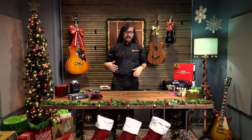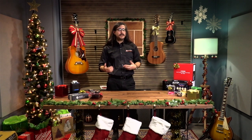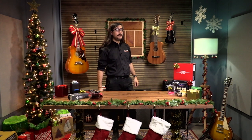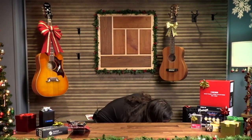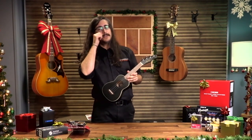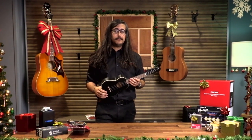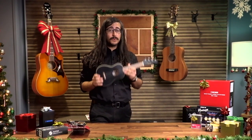Now we're starting to get away from the little accessories and get more into the instruments themselves. I tried to pick instruments within a reasonable price range — we don't want to get too crazy with thousand-dollar instruments. We're going to talk about a ukulele, because this is also something we sell a ton of around Christmas time. This is the Fender Venice Soprano Ukulele, coming in at about $100. Fender's really been killing it with their ukuleles — everything I've seen from them has been really good.